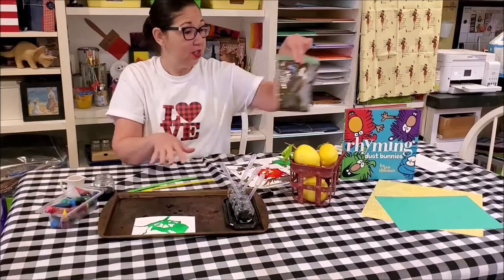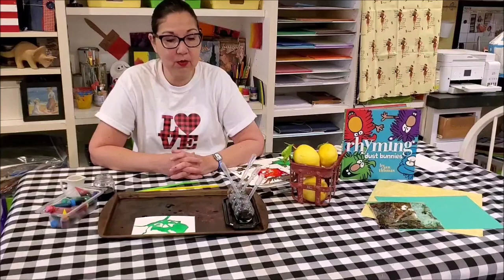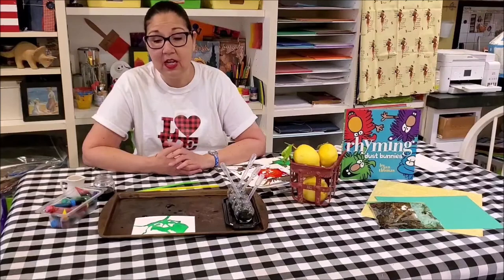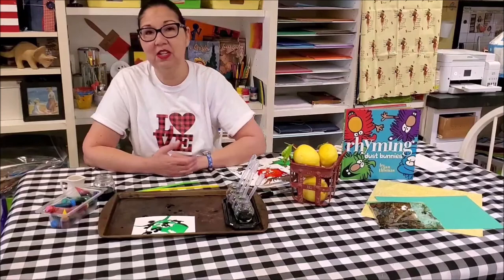So a lot of fun — you can change this activity up for any of the ages. And if you don't have watercolor paper, cardstock works, any paper really works. It's mostly about talking with your kids and asking them questions like what kind of words did the dust bunnies use to rhyme, what colors were the dust bunnies, what shapes do you think you see in your art project. Any conversation — wherever they go, go there with them, just keep asking them questions and see where the conversation takes you.